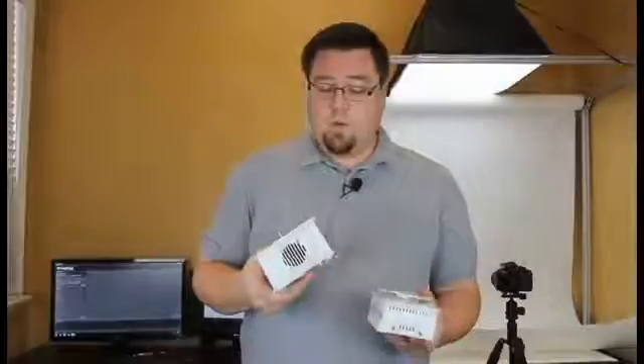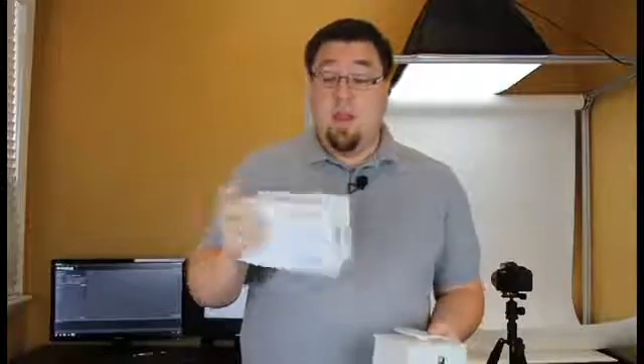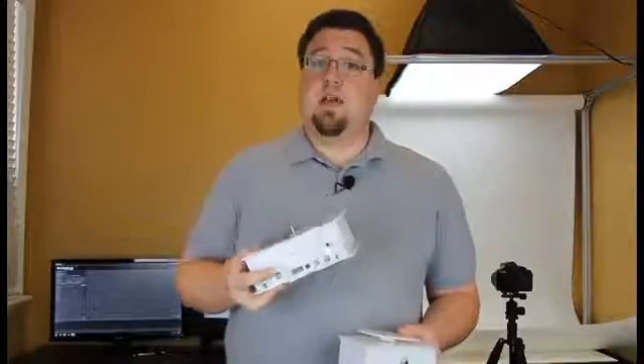Welcome Kickstarters. Today I want to go over the Z-Capture system. We have here the Baby Z-Capture system and here the full-size Z-Capture system.